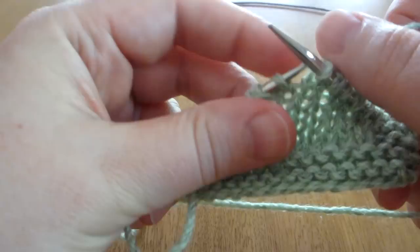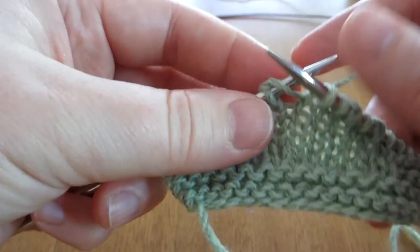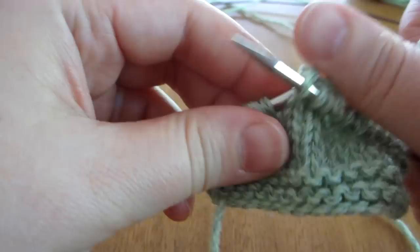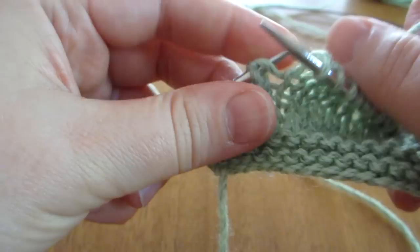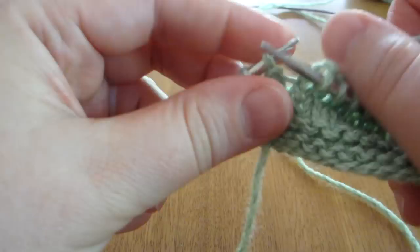Now I'll show you how to pick up these stitches, or to work past them anyway. We've got this double stitch here — we just work them as one. You might want to think of it as a knit two together, or just working them together. Then knit another short row stitch, and knit to the end of the row.